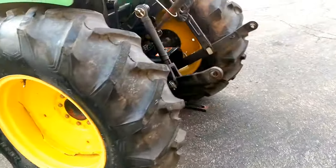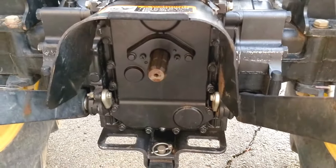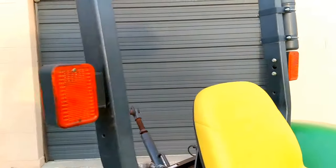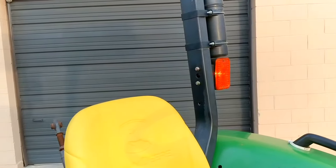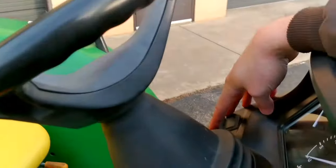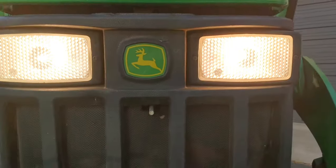This tractor has a category one three-point hitch and 540 RPM rear PTO with the shroud. Everything's in good condition — lights, all the lenses are there, nothing's cracked, and the bulbs all work. Turning the key, you can see those warning light flashes come on. Hitting the turn signals and headlights — those are all working good.